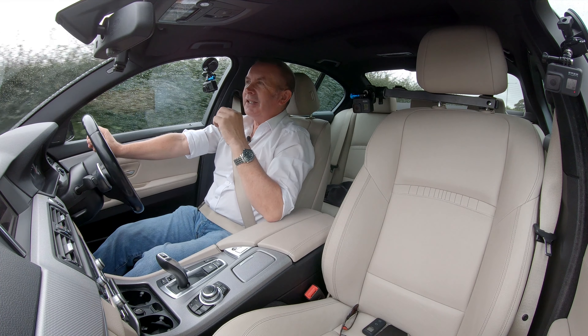Thanks for watching, and hopefully see you in the next video. According to the weather forecast we've got something like five days of rain, so it hasn't been easy.